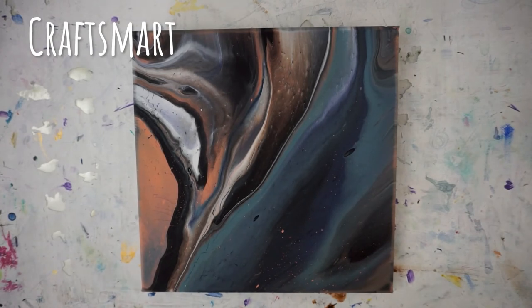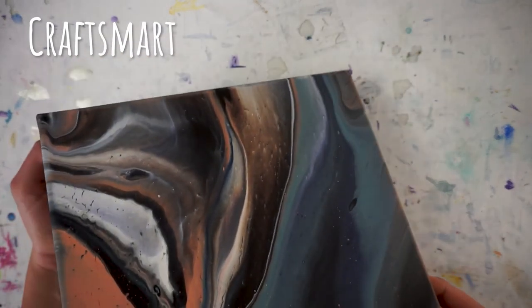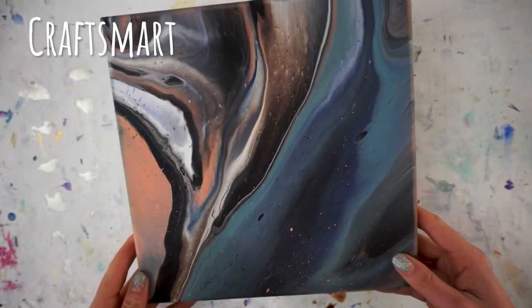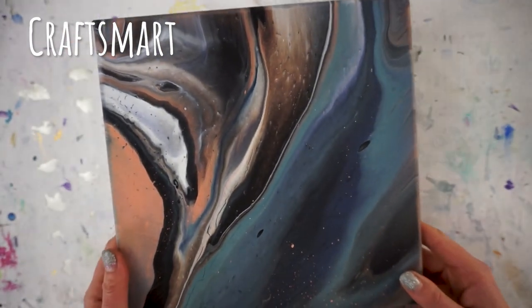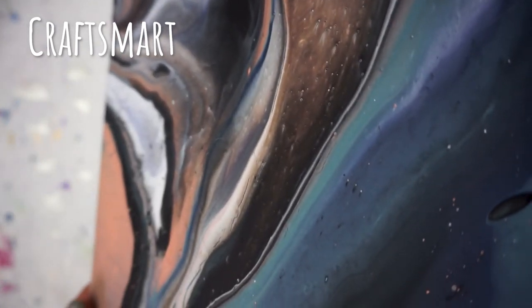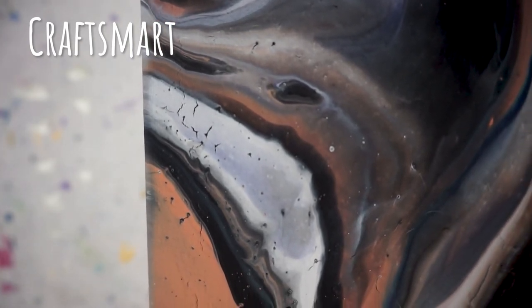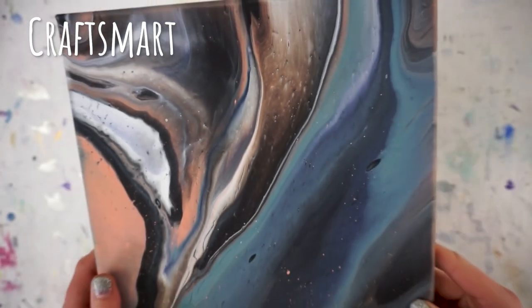Finally we have the CraftSmart. Again it dried a bit darker, and this one I had the most cracking on — which is one of the real downfalls of this paint, its propensity to crack when left too thick. I've seen that when you use CraftSmart with certain mediums — not necessarily Floetrol, it still cracks with Floetrol — but with some other mediums it does not crack as much. This is also the most matte of all the finishes, so this one would probably look extra good with a layer of varnish on it.